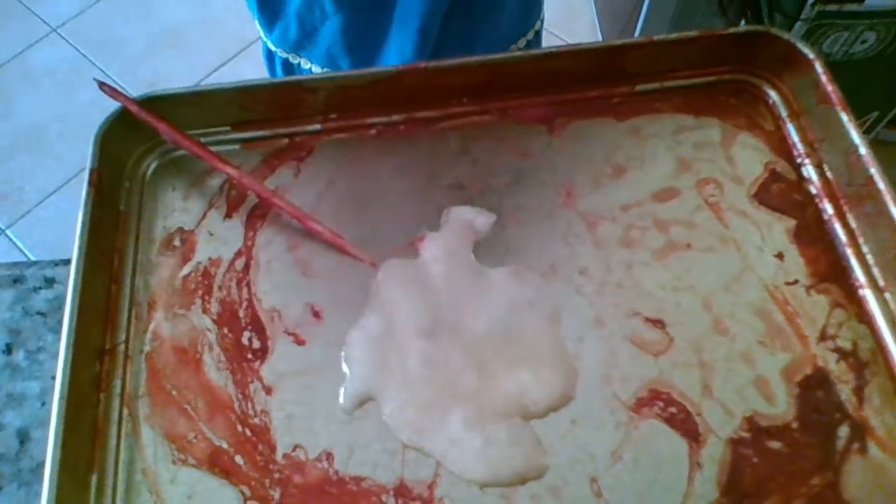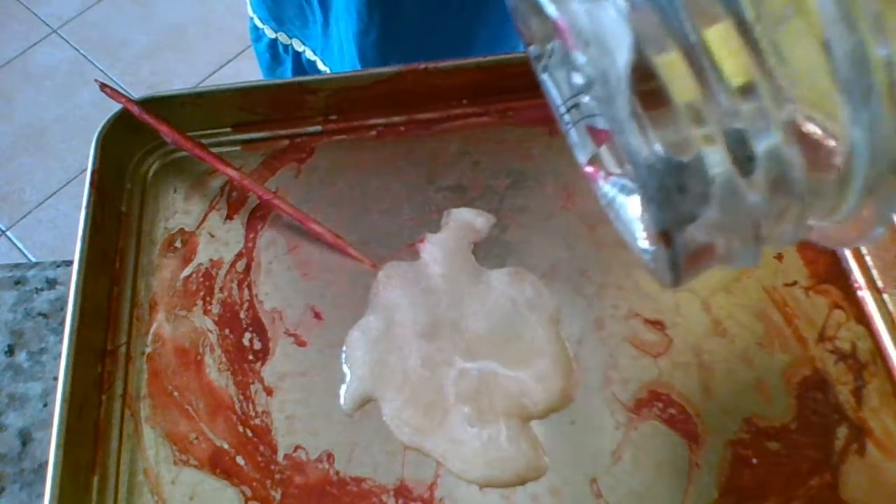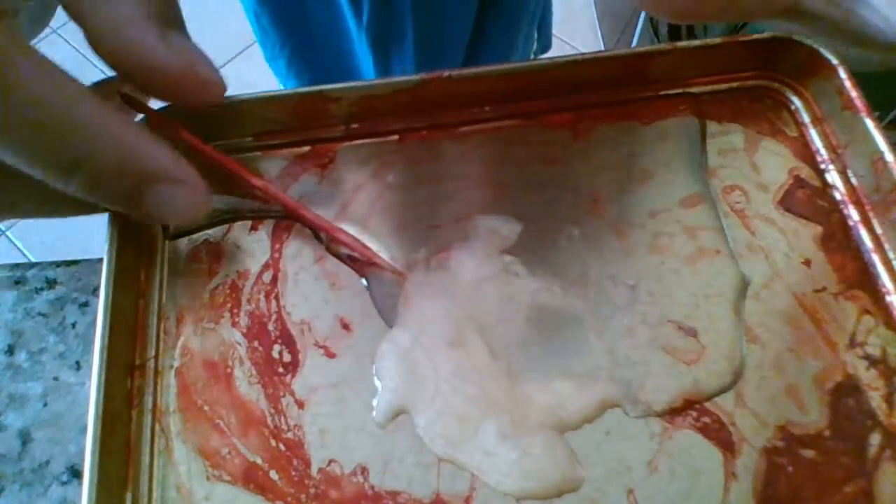So I'm just going to pour some vegetable oil on my nail polish. Then you just mix.